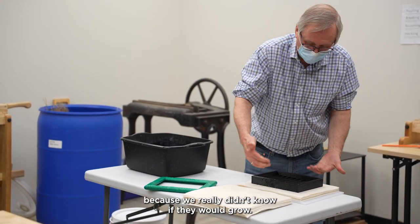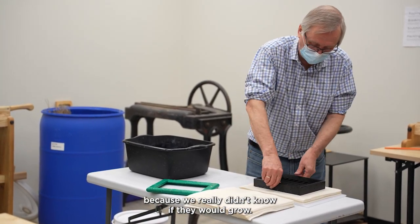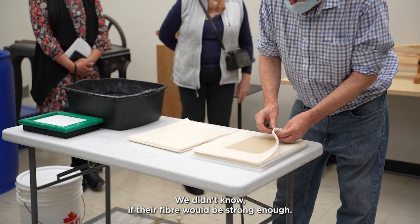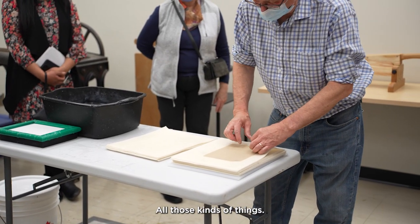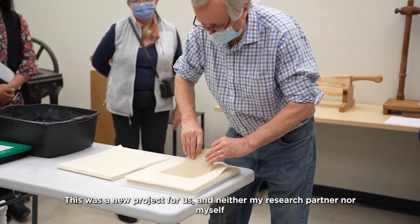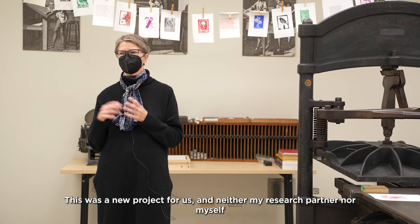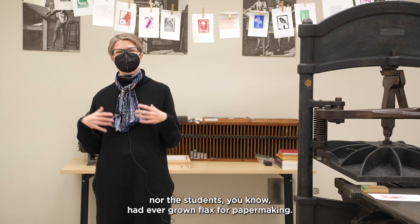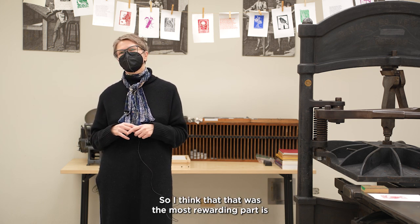That was rewarding because we really didn't know if they would grow, we didn't know if their fiber would be strong enough — all those kinds of things. This was a new project for us, and neither my research partner nor myself nor the students had ever grown flax for papermaking.